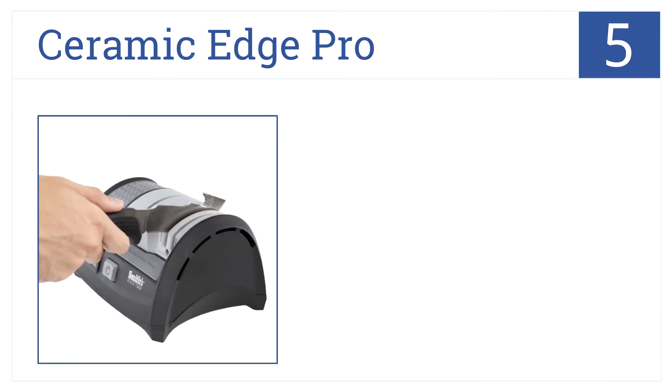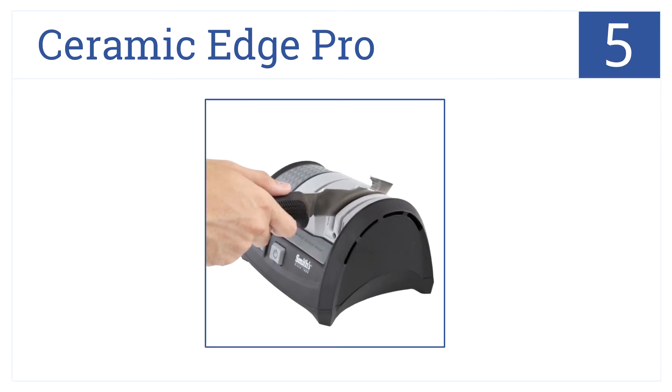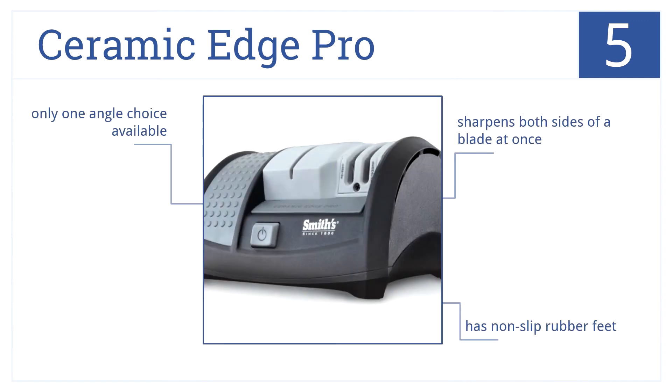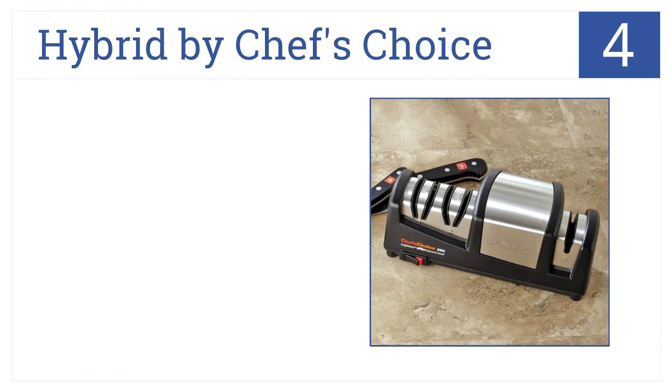Halfway up our list at number five, the Ceramic Edge Pro provides a revolutionary design with interlocking wheel construction which produces superior sharpening quality. It sharpens both sides of a blade at once and comes with non-slip rubber feet. However, you only have one angle choice available.